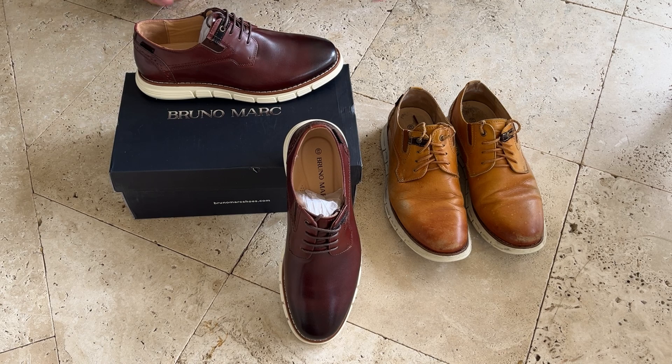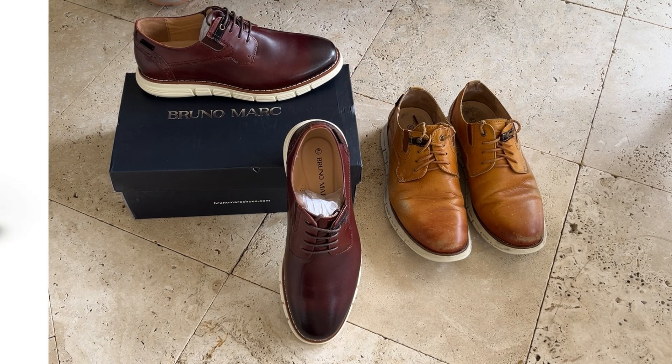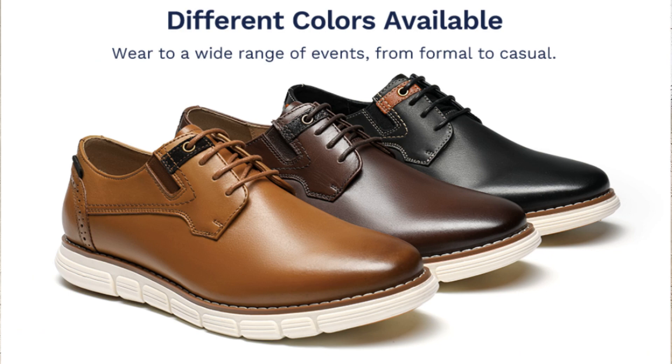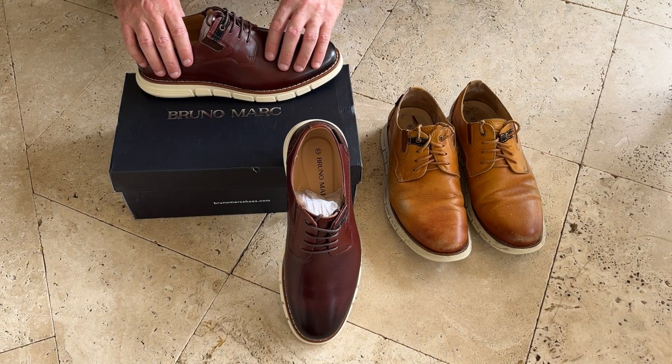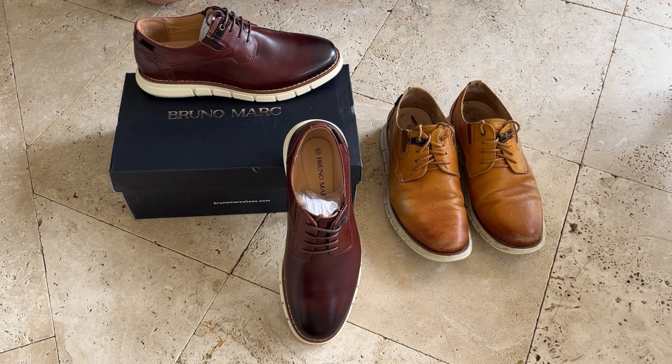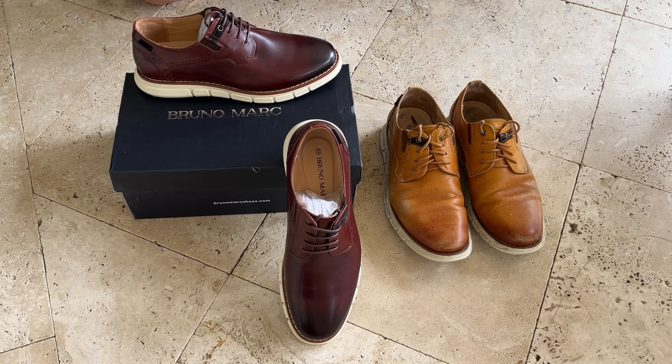I'm really impressed with it, so I went ahead and sourced a second pair in the dark brown color. They come in three different colors: light brown, dark brown, and black. They also come in 100% leather or you can get a faux leather if you want. The faux leather is about a $40 price point and the real leather is about a $70 price point.